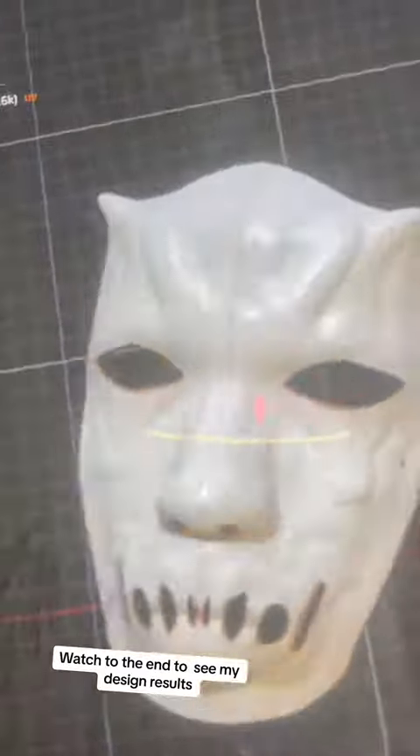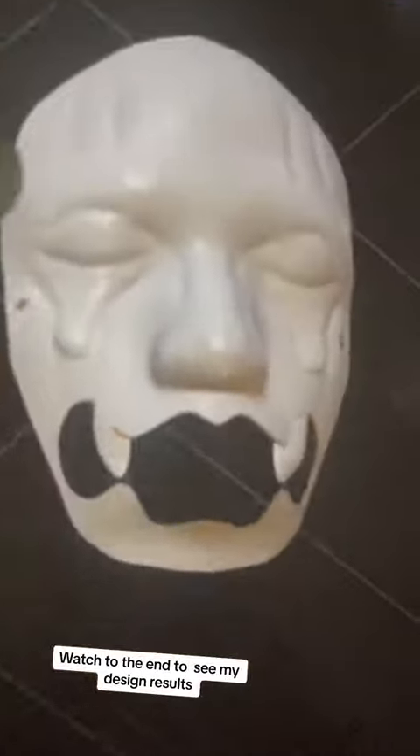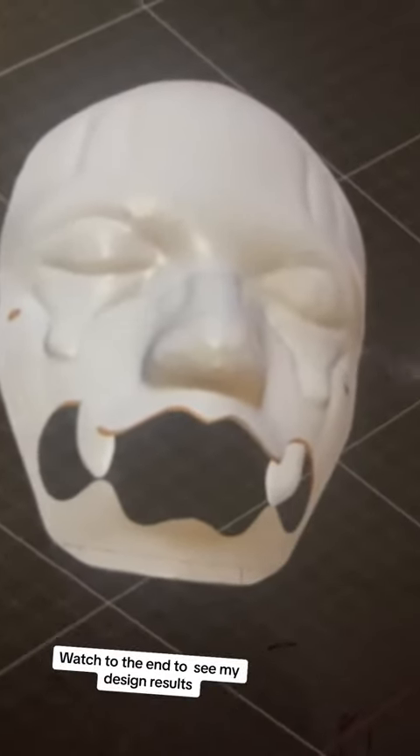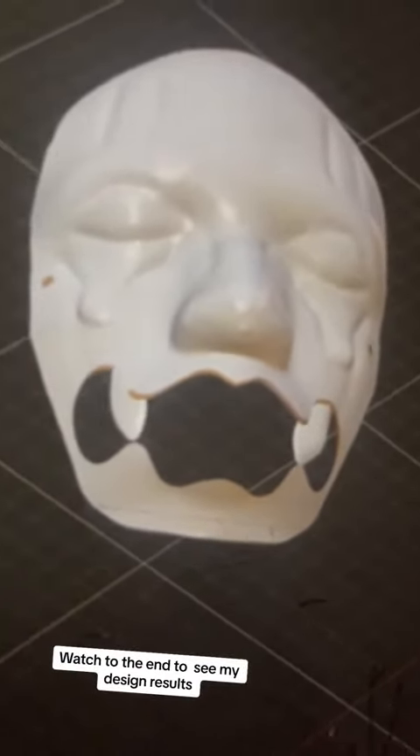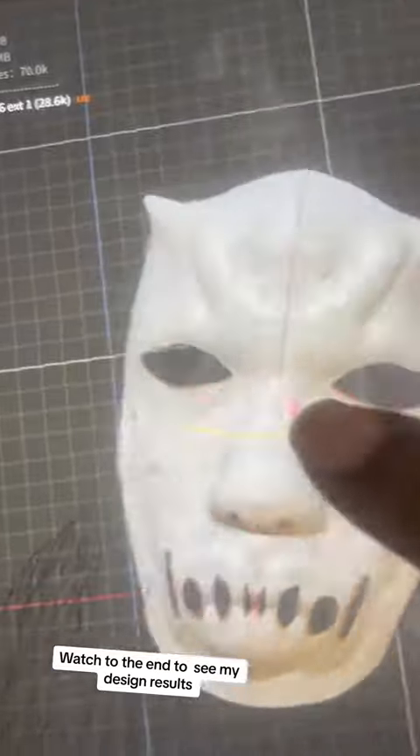Y'all like it? Then I was watching some sci-fi stuff and I was like, nah, scratch that — go back to the teeth design. But I realized I couldn't go with that design because the mask would break.